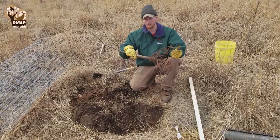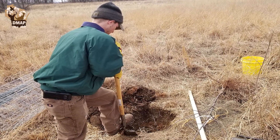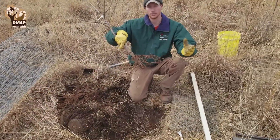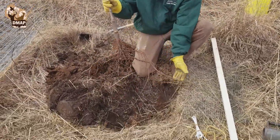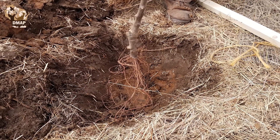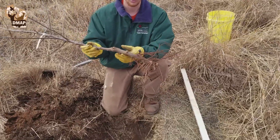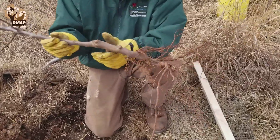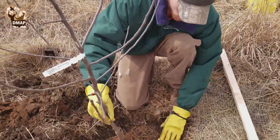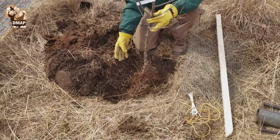The next step in planting this apple tree is to dig your hole. It's important with these bare root trees that you dig your hole so that the roots are naturally growing when they go in the ground. As you can see here, we dug kind of an oblong hole to accommodate our roots. You want to make sure it's deep enough — you can tell on the tree where it was buried when it was started, right in this area here.